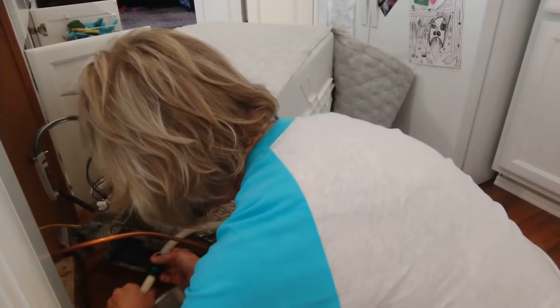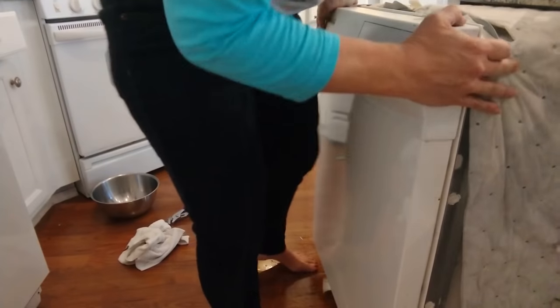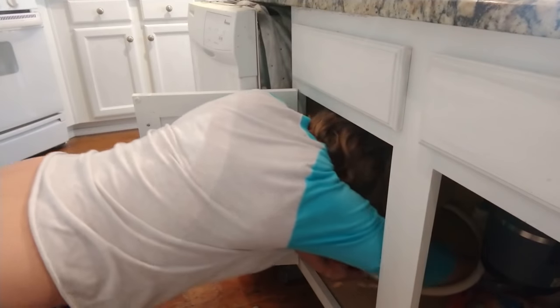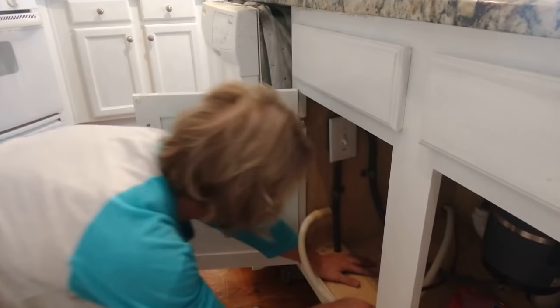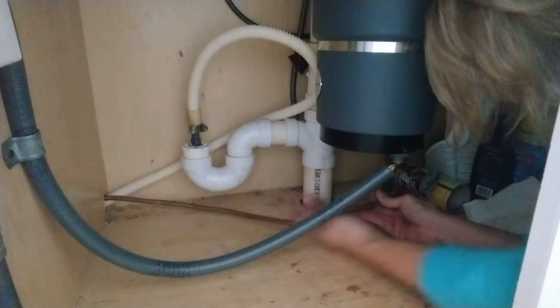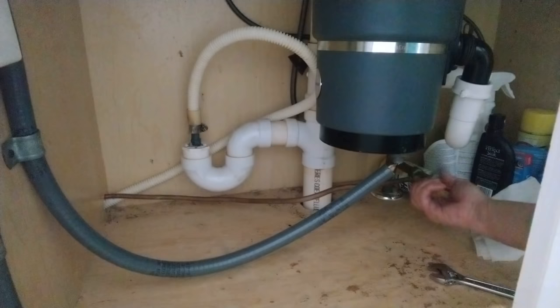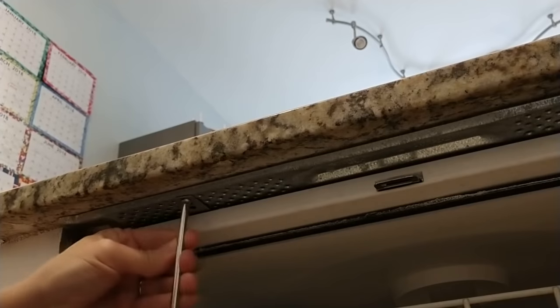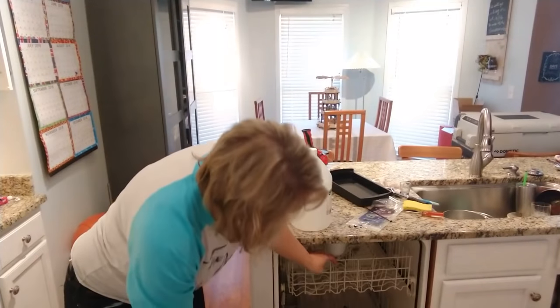I reattached the drainage line, which was also difficult. Then I slowly pushed the dishwasher in while simultaneously pulling the drain line and the water line through the hole underneath the cabinet. I reattached the drain line and the water line, turned the water back on, raised the legs back up to the level they needed to be, turned the power back on, and then I started the dishwasher with the vinegar solution. I've condensed all that stuff down to about a minute and a half, but it actually took more like four hours.